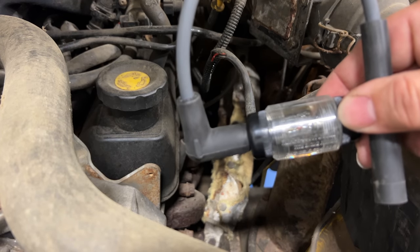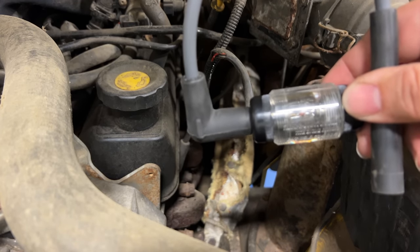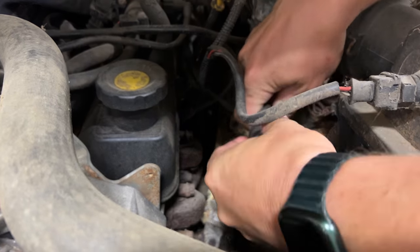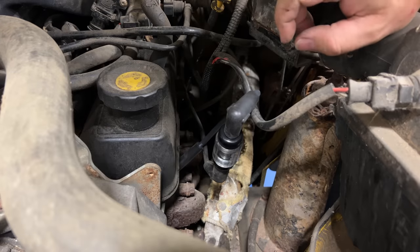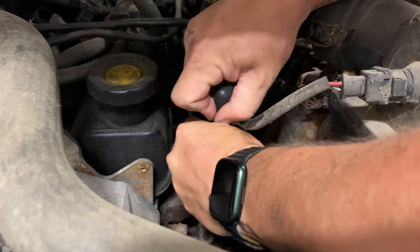I'm going to hook up my spark tester — you'll see me use this a bunch of times. Once I have it hooked up, I'll turn the lights off so we can see it really well. Now if there is any spark, we'll see it flashing right here. There was no spark there.